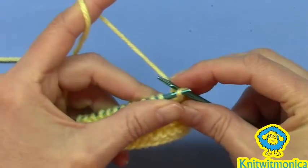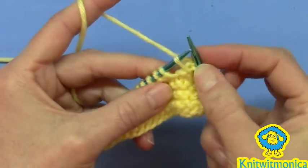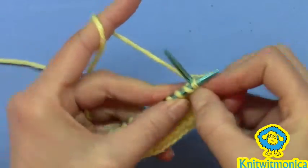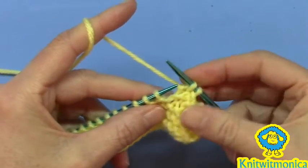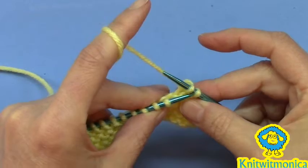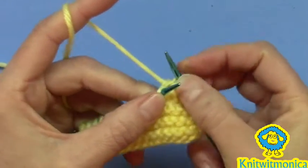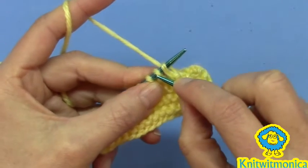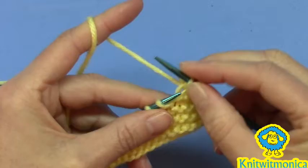Bring that stitch over like you're going to cast off, don't pull it off the needle, go to the next one, knit it, pull them both off. Pull that one over, knit the next stitch, pull it off.